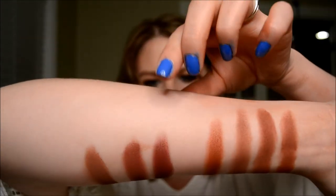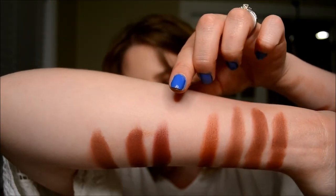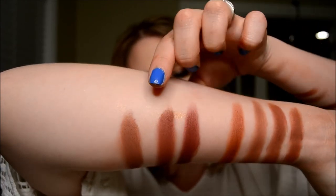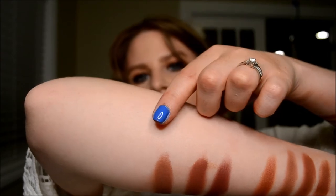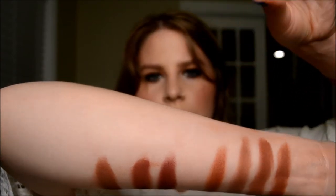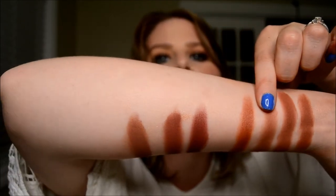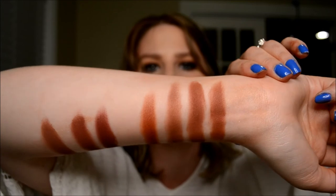The next color on the palette is Jazz, and I thought Red Ochre from the Anastasia Modern Renaissance palette was a decent match for that one. And then Buns here on the end — I thought Makeup Geek's Cocoa Bear, once again, was a decent match for that one actually.